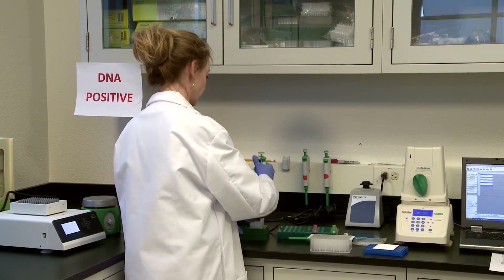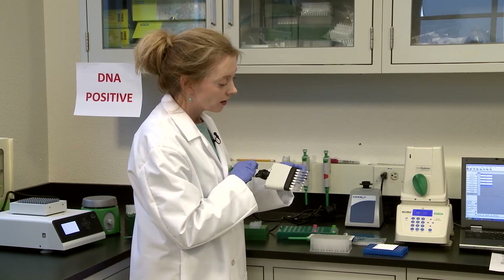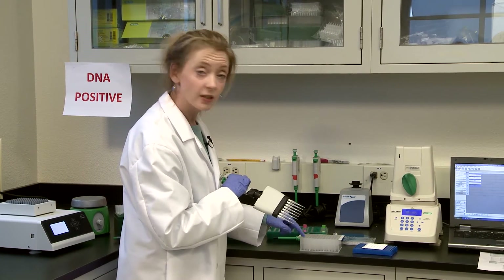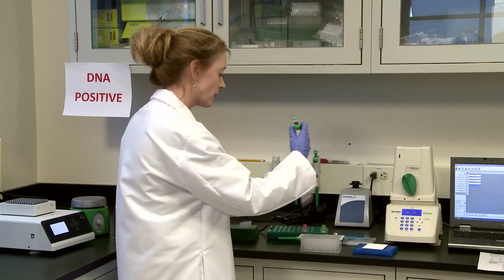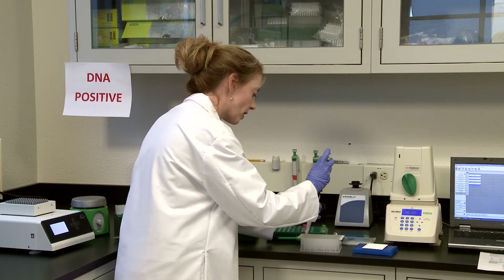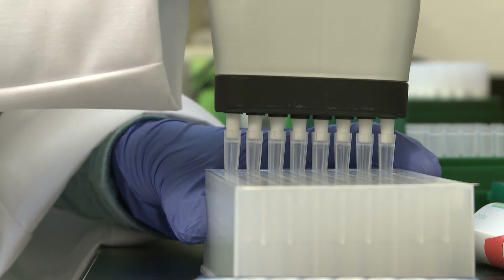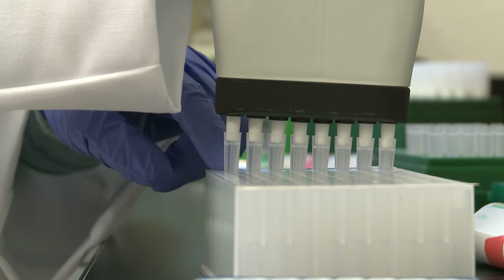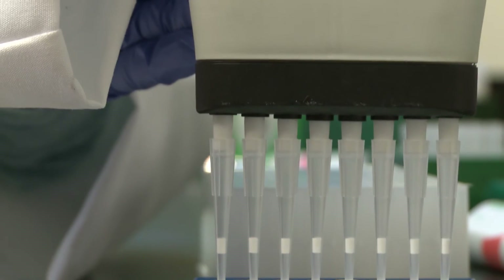You're going to want to use the side of the tip here as a guide so that you don't push the whole tip into the bottom of the well. We want to transfer five microliters — push in the tips so you can feel it. Now bring up your sample and pop it in.